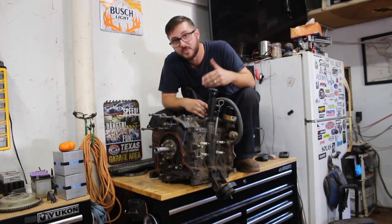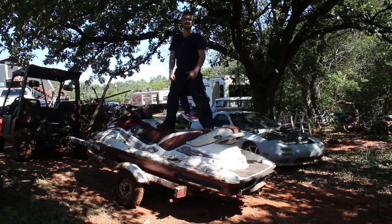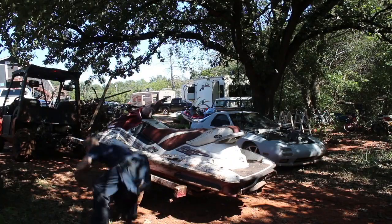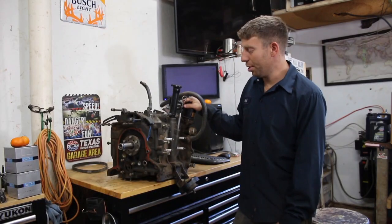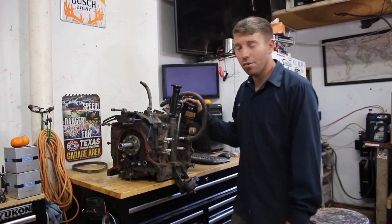We're going to put this and this together — dirty. Next week we're going to tear into this beast and figure out how to overhaul a rotary. That's still going to be a great idea.